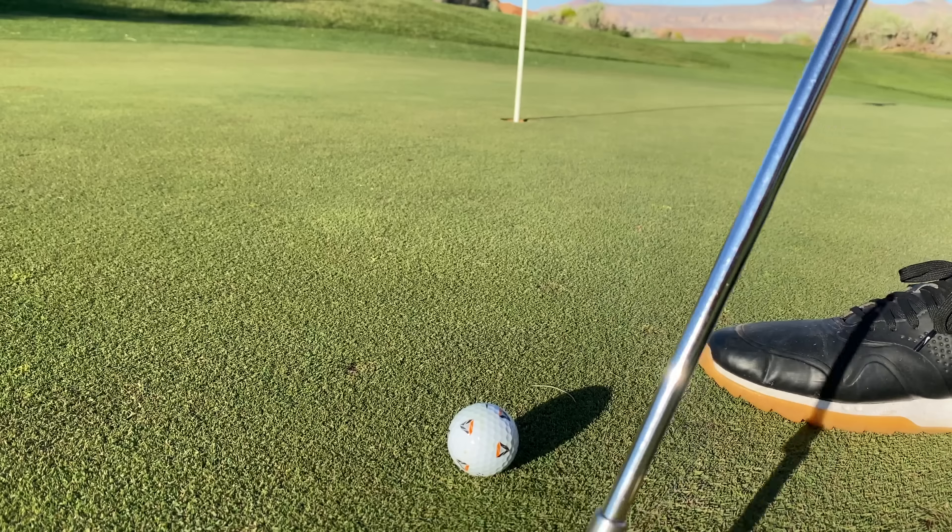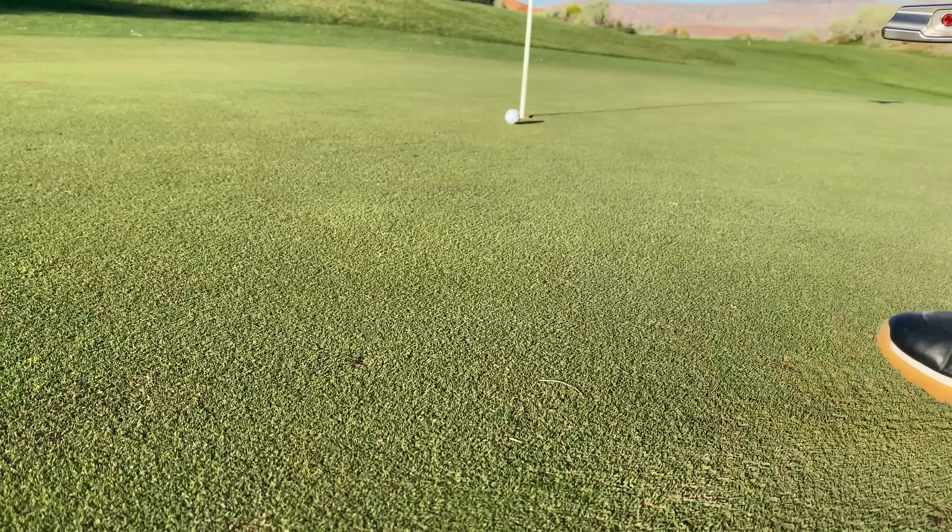He just walks up to his ball and knows, oh there's the orange PIX ball. Even if it ends up near the water, there's my ball — that's how close it was.